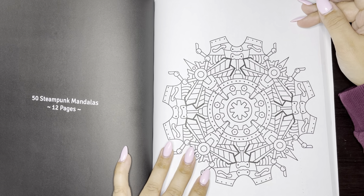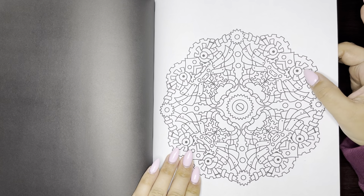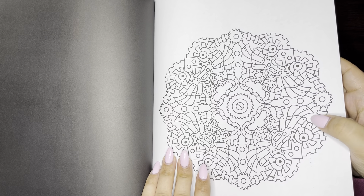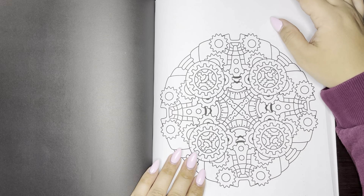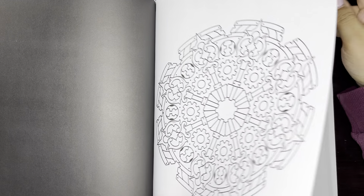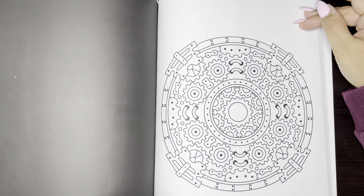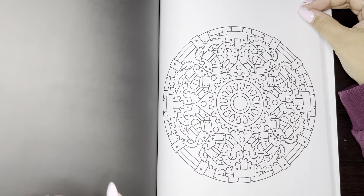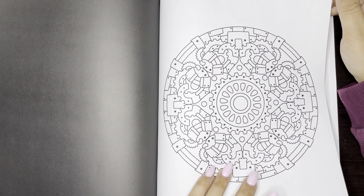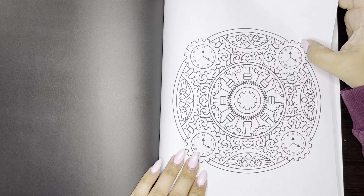Here we have 50 Steampunk Mandalas and there's 12 in here. These are pretty cool — I feel like these will be fun going in with the metallic jelly rolls as well, like the silver or some gold. I already have ideas. I thought these were hearts. This one's cool with the clocks.